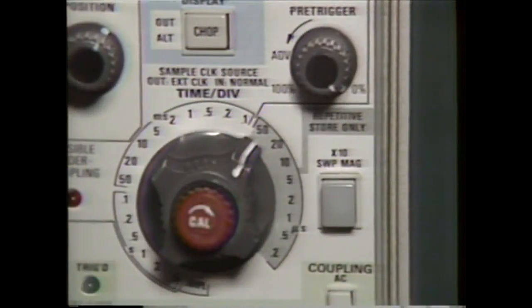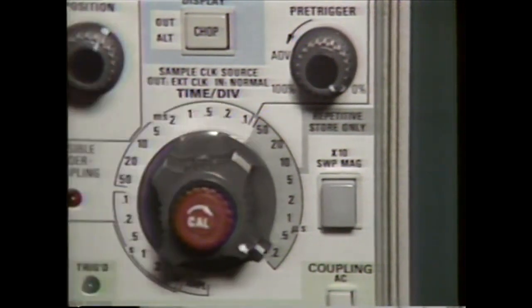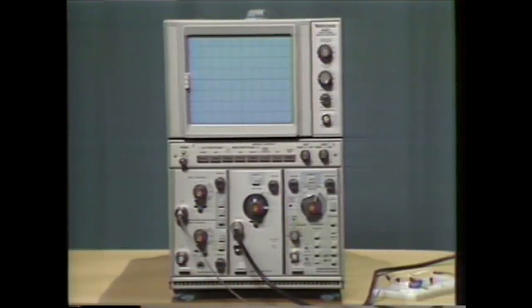The 5223 can store repetitive signals up to 10 MHz using sweep speeds from 50 microseconds per division to 0.2 microseconds per division. For example, here's an application using the 5223, 5B25N, 5A45, and 5A38.